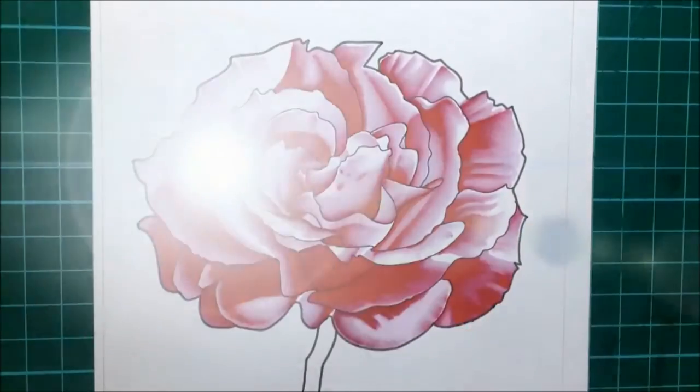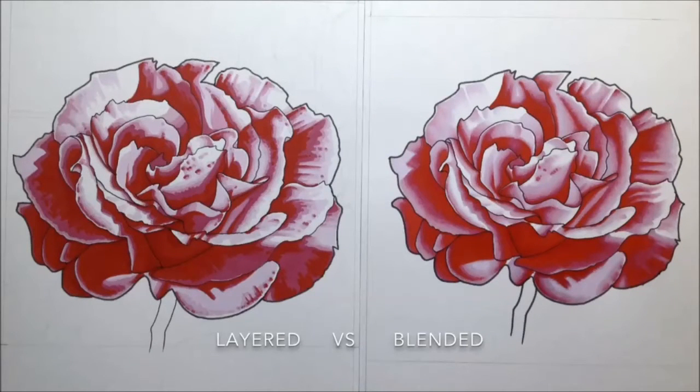So here they are for comparison - that's the layered on the left and the blended on the right. You should be able to see the layered version has got a lot stronger in terms of the colors, quite deeper, because every single one of those colors has been layered up one on top of each other - it's a bit richer. The blended one on the right-hand side is a lot softer and smoother looking and not so dark because not all the colors are lying underneath each other. I hope that was useful to you, and let me know which one you prefer and why in the comments below.